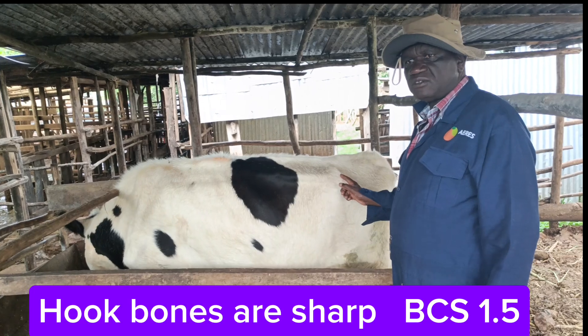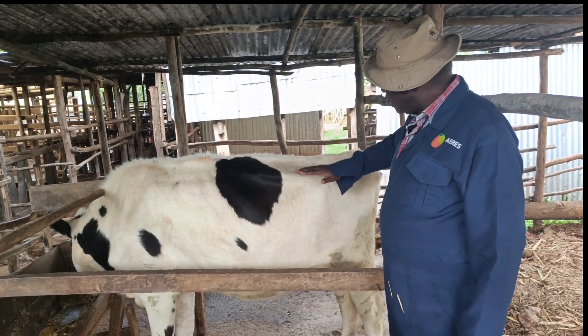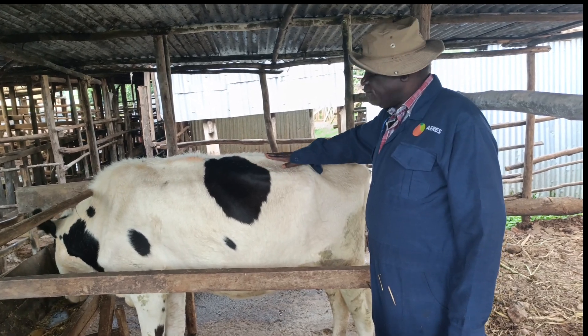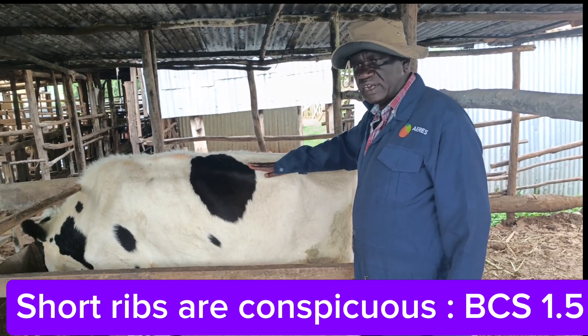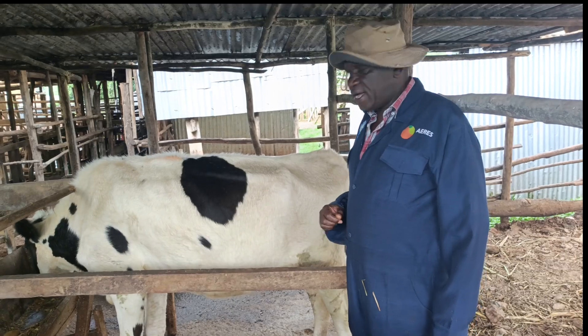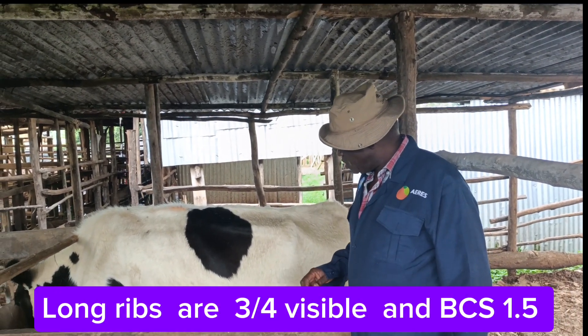I can rate this one as body condition 1.5. If you look at the ribs, the short ribs are very conspicuous. Between the spine and here you can see the groups are very clear and I can feel them here, so I also rate this as body condition 1.5.